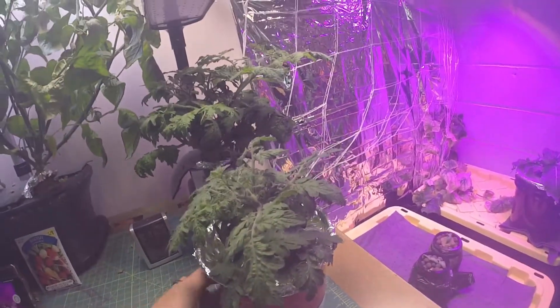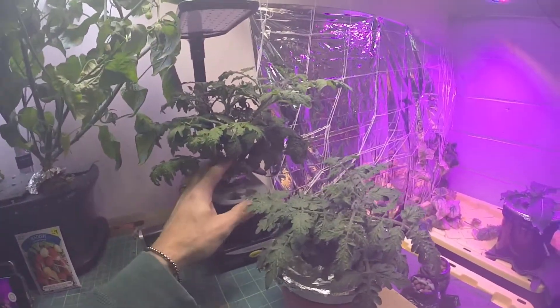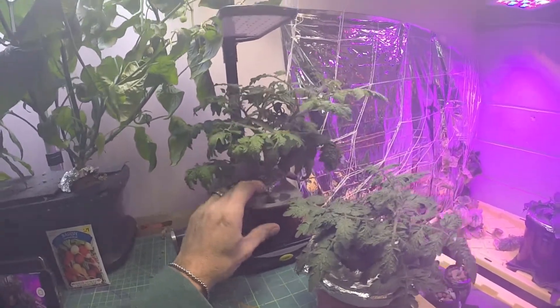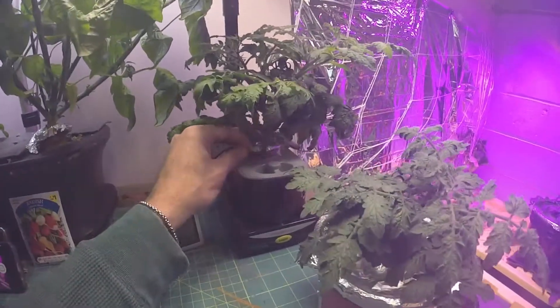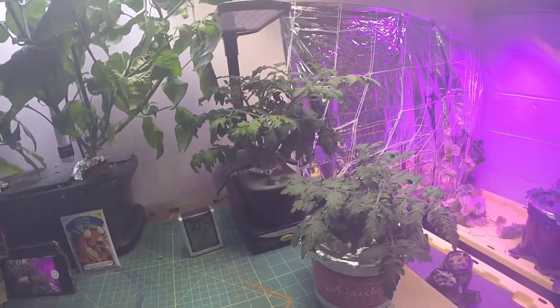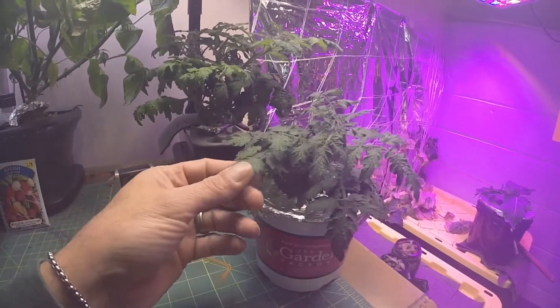But yeah, just wanted to do a quick update comparison. Naturally this one is still growing — it's actually tipping the pod a little bit, so I'll have to watch that. The pod should hold it just fine because it is one of the AeroGarden pods, so it's kind of longer, so it should be fine. But yeah, much taller.